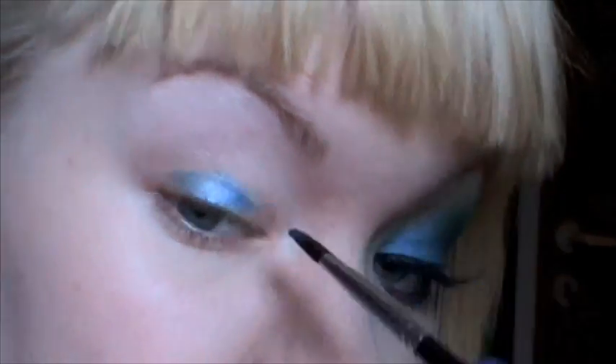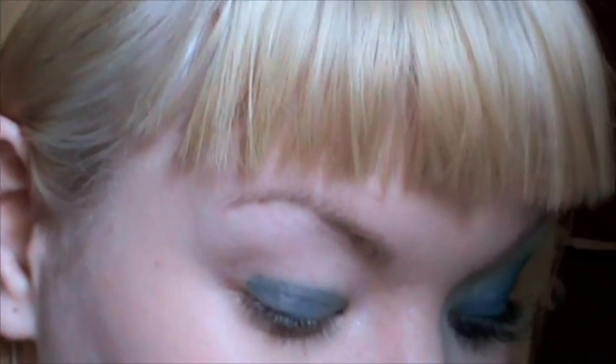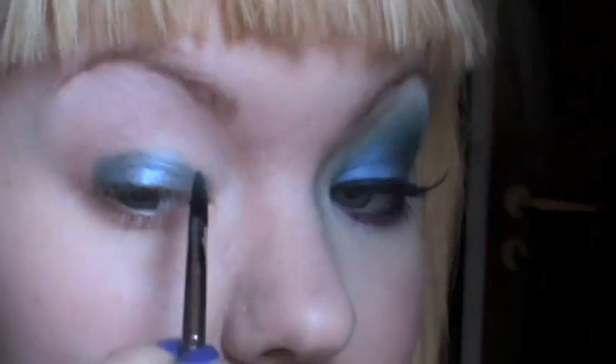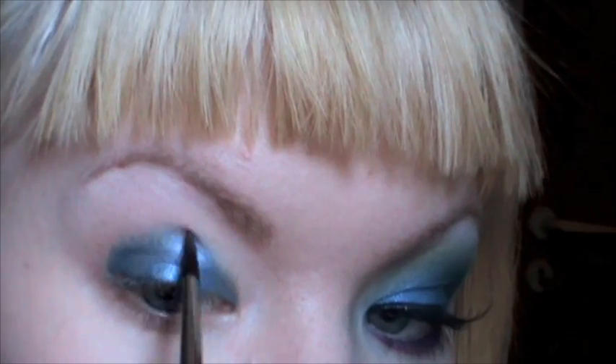I wet the brush with just regular water. The trick with these colors is to find out exactly how much water you need so that the color isn't too watery but not too hard to work with either. I'm just going to use whatever is left on my brush to blend it up a little bit.